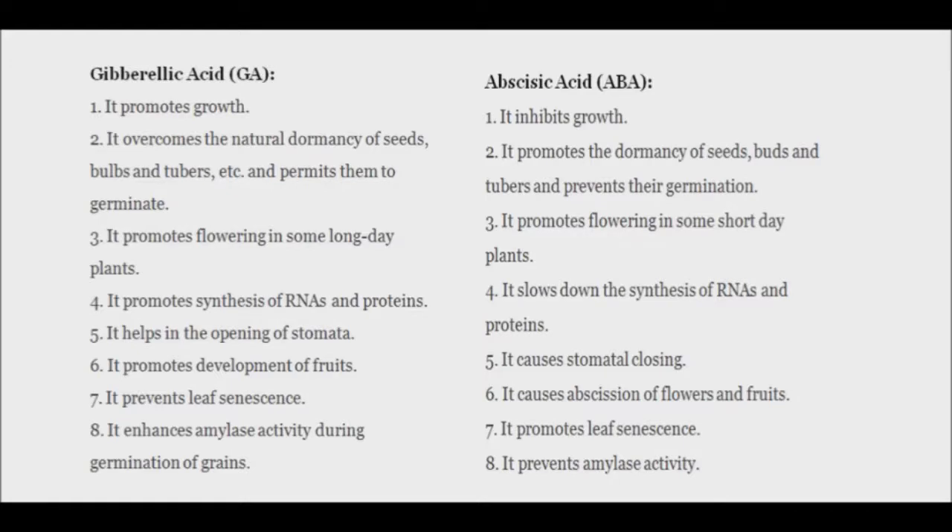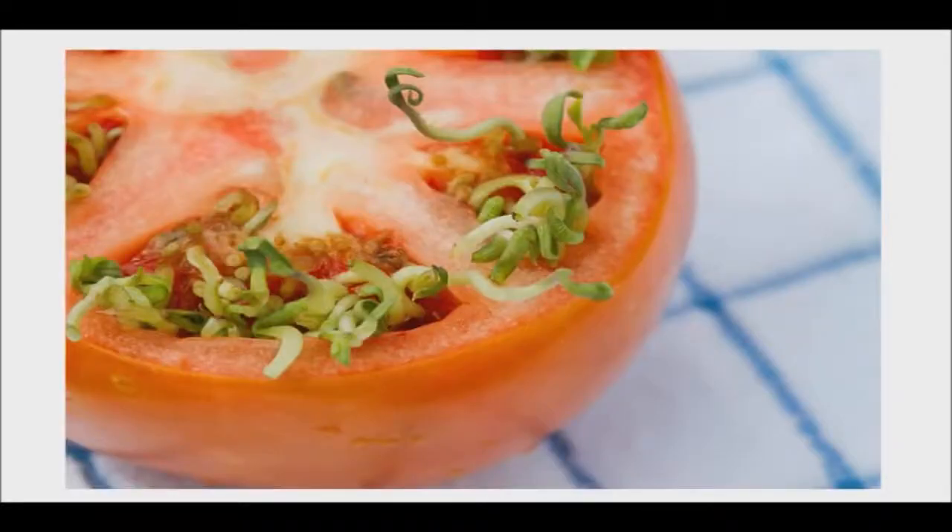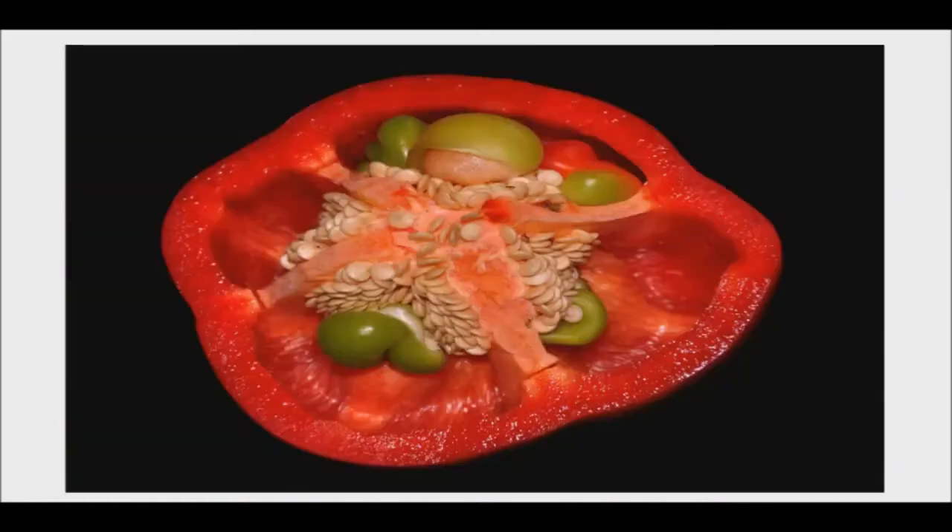But sometimes, as in an over-ripe squash, ABA degrades during the ripening process, making the GA to ABA ratio high enough that the seed will germinate while still in the fruit. I have also had this happen to me one time with a tomato. In addition, I have heard from other people that they have seen bell peppers with sprouted seeds inside. It is also possible for a bell pepper to begin to form new fruit inside the old one, without the seeds even germinating.